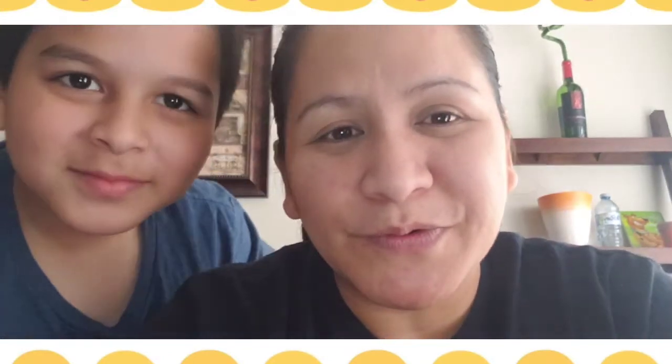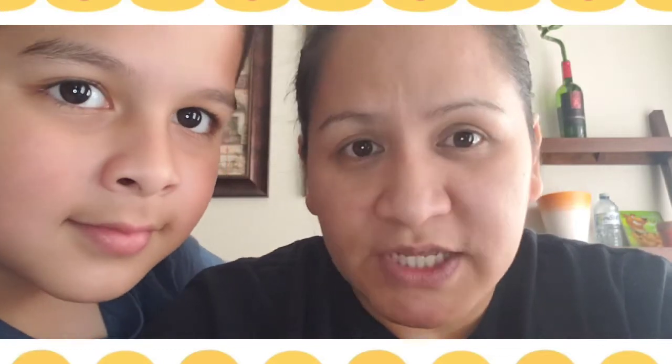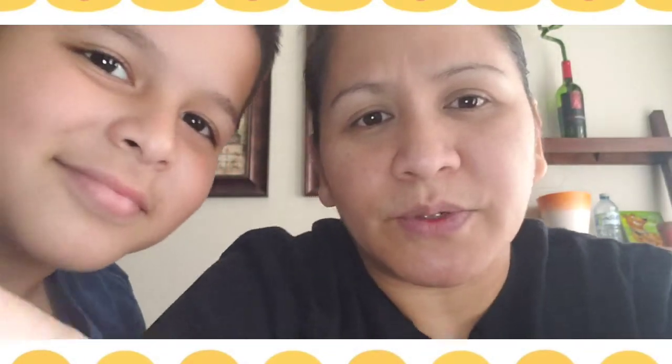Oh, here he is! So overall, yung ring light is okay. If rating from 1 to 10, I would give it an 8. Why? Because if you notice guys, there's like a line — yeah, there's a line. That's the only thing I don't like with this ring light, kasi pag nagre-record is may line siya.